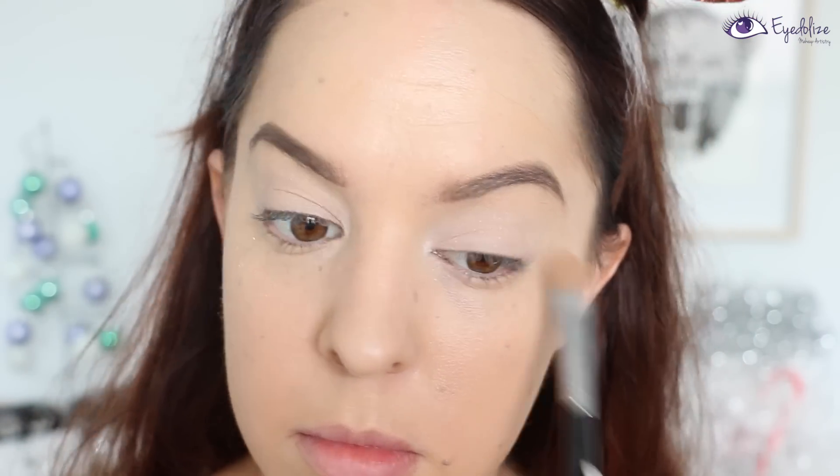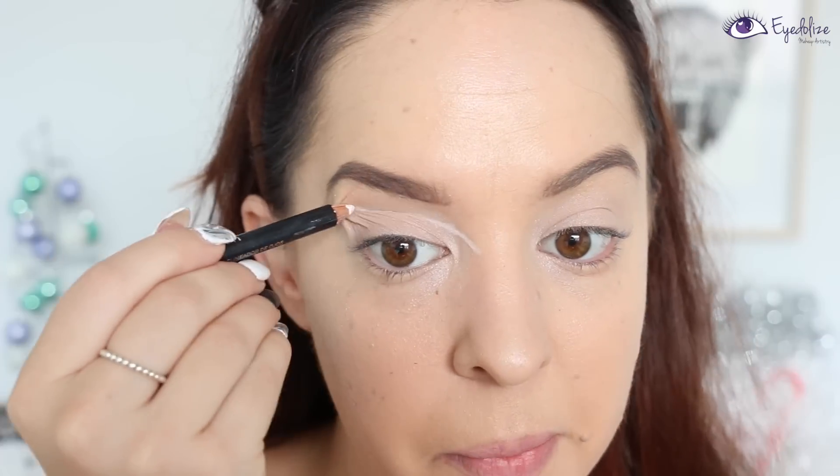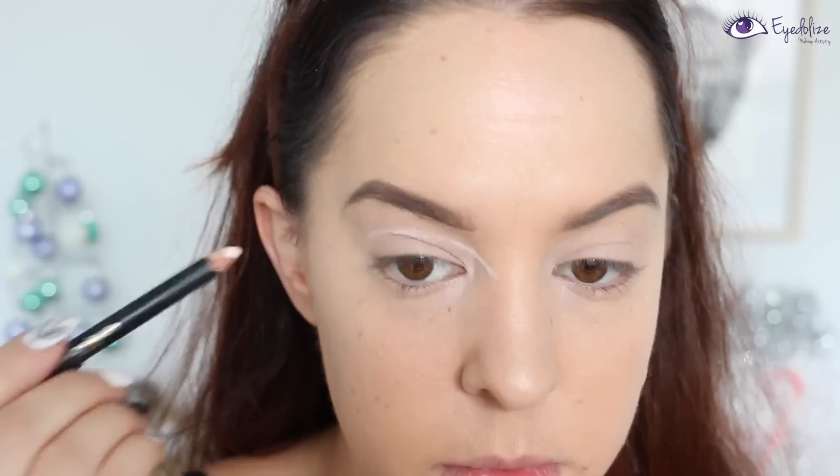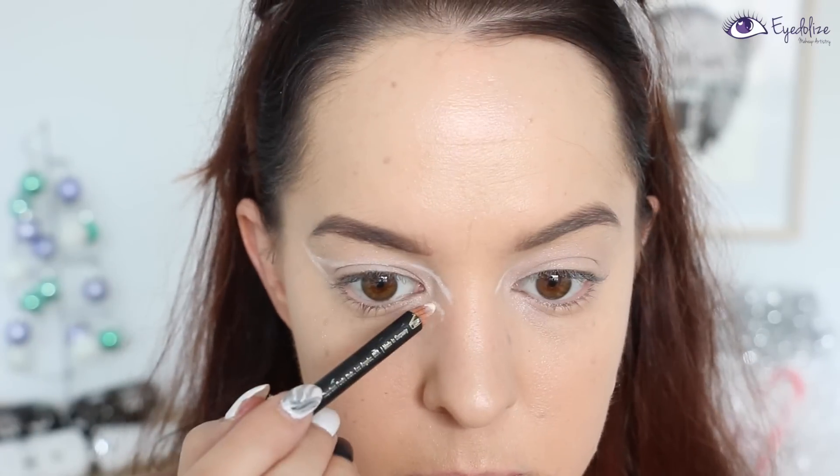I'm then taking a white eyeliner pencil and applying this just above the crease line of my eyelid, extending it down towards my nose and also flicking it out on the outer corner, and also taking it underneath the eye as well, following the shape that I've just drawn above the eye.